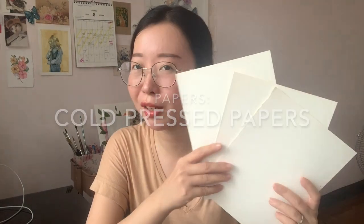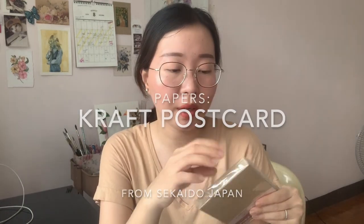I also use old watercolor papers as scratch paper for practice — as long as the texture isn't too rough, it still works for gouache practice. Lastly, I use craft paper that I got in Sakaido in Japan. I like its natural color, thickness, and the fact that it's postcard-sized — so if you paint on it, you can just give it away as a nice postcard for a friend.